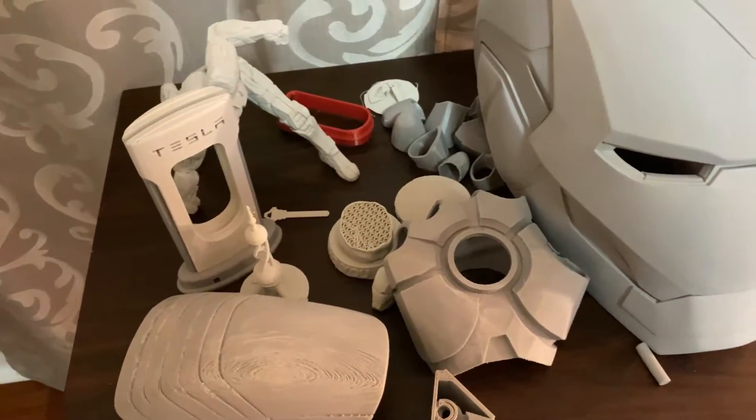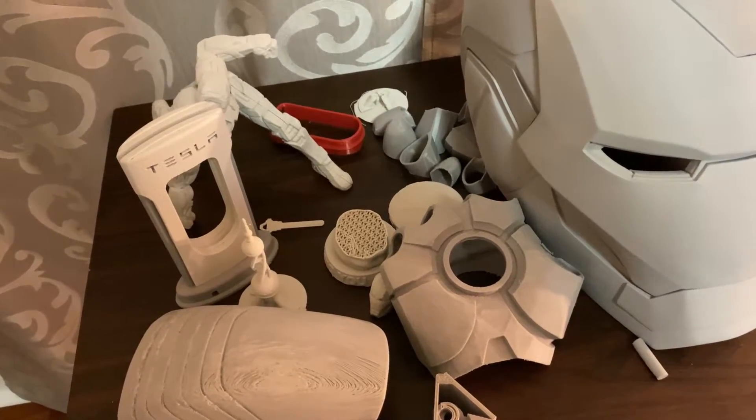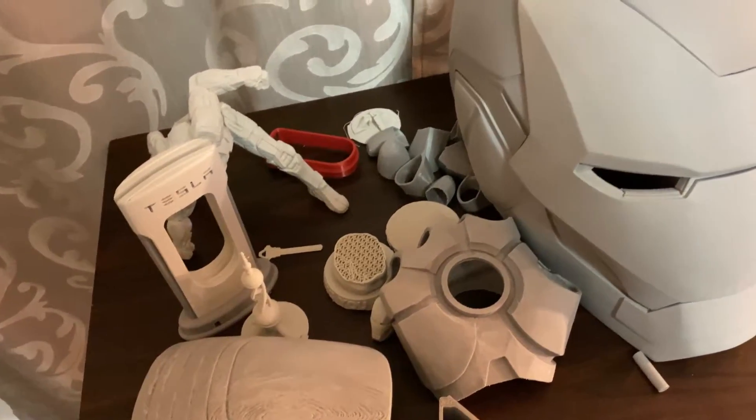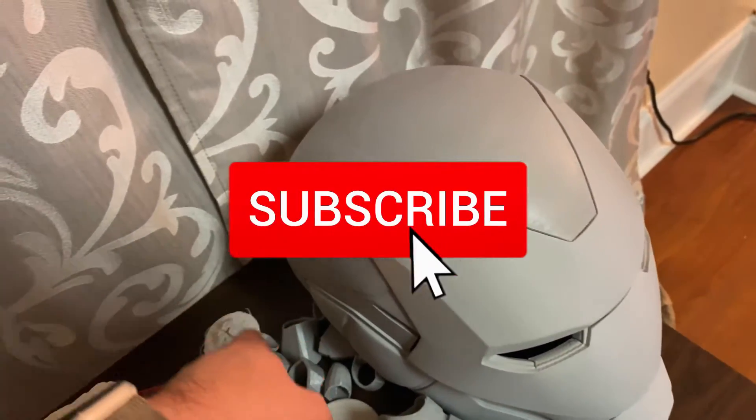I have a huge package of three kilograms of black PLA+ filament coming in later this week. That's going to be for the rest of this Iron Man build that I'll be doing.